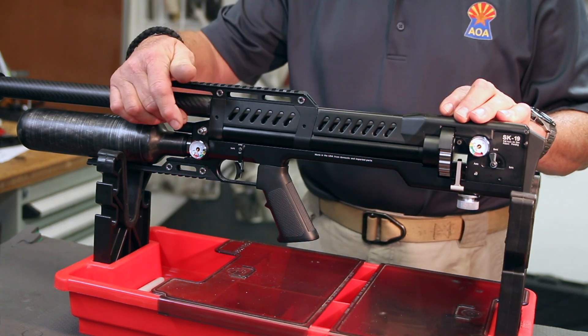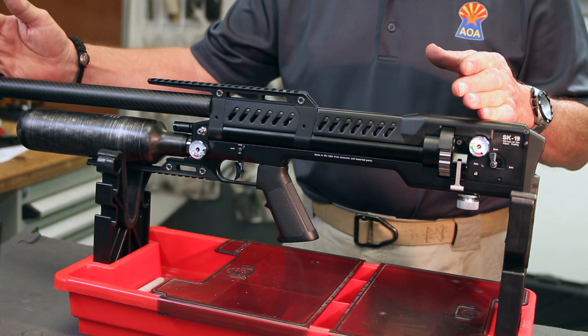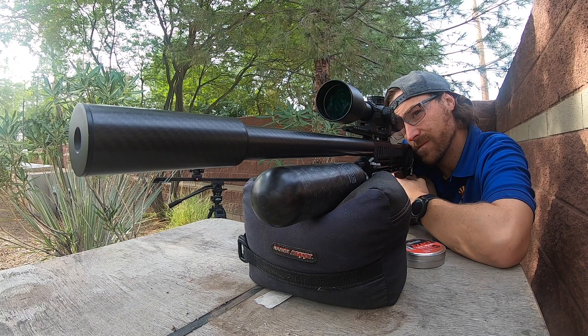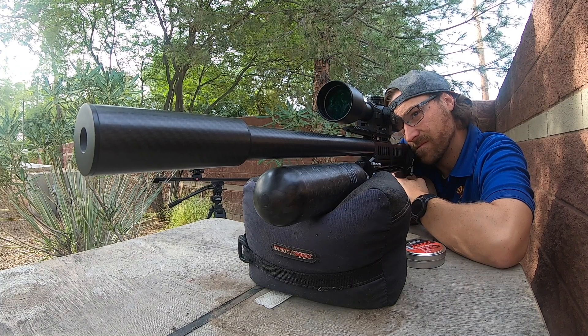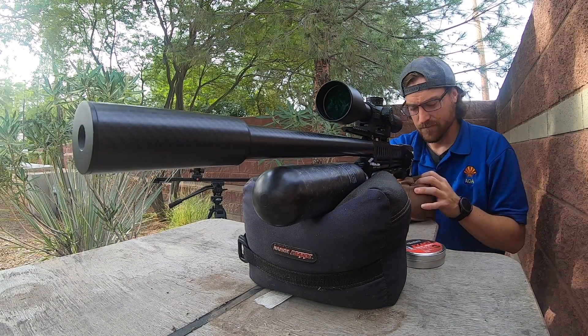If you were to increase the reg pressure — say to 160 bar — you only have a given barrel length to drive a pellet at a velocity achievable in that length of barrel. So if you turned up the pressure to 160 bar, you might increase velocity 10 feet per second, but you're really wasting a lot of air and shot count. The gun is optimized at 140 bar, and the only adjustment you need to make is on the power adjuster.